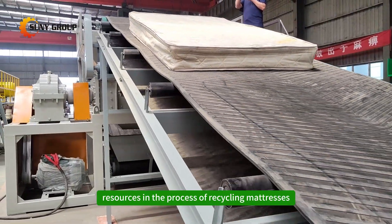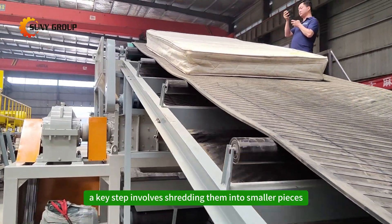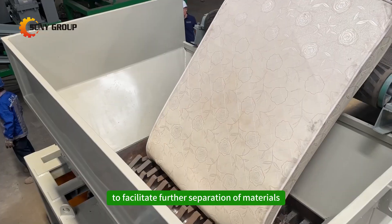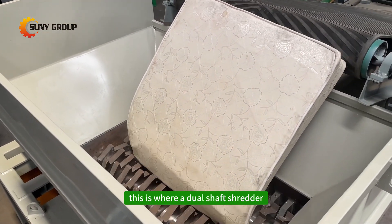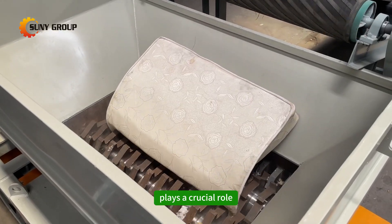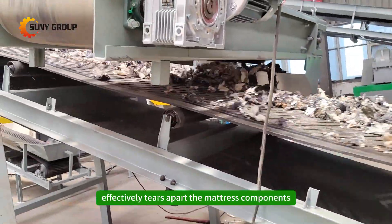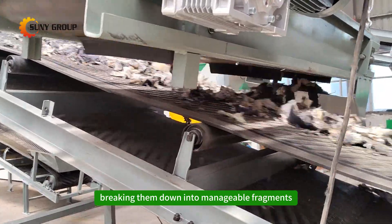In the process of recycling mattresses, a key step involves shredding them into smaller pieces to facilitate further separation of materials. This is where a dual shaft shredder plays a crucial role. The dual shaft shredder effectively tears apart the mattress components, breaking them down into manageable fragments.